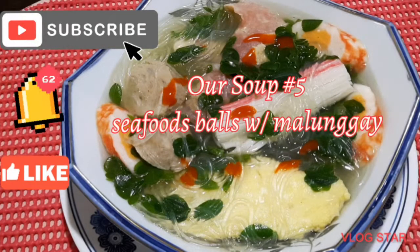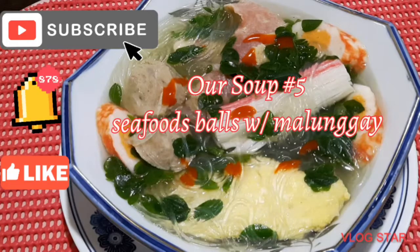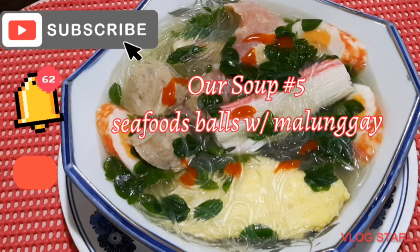Very easy to cook and masarap. For those who are staying up late browsing YouTube or on wifi, this is soup number five with malunggay — that is our soup number five for today.